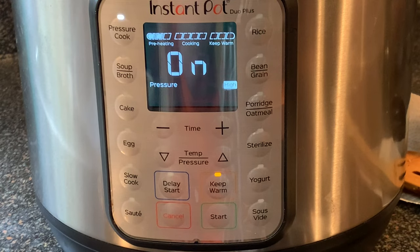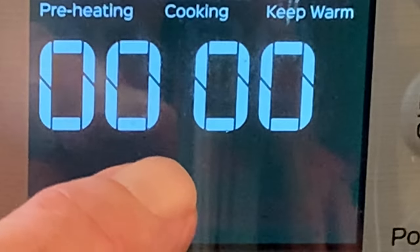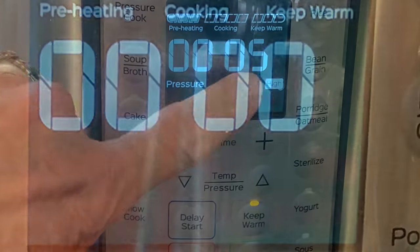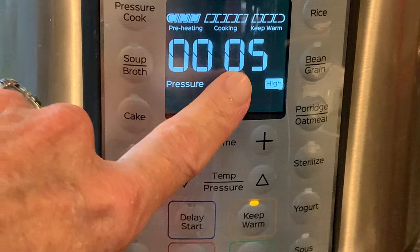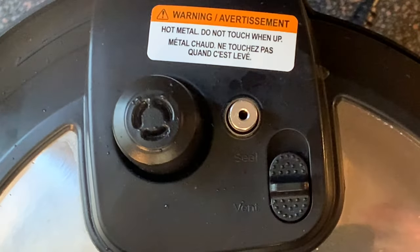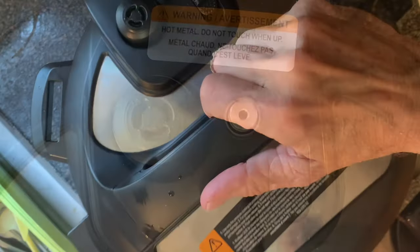The pot will begin to preheat. Once your cook time has hit zero, let the pot naturally release for about five minutes — you'll have a clock to tell you that. After five minutes, move the pressure switch on top of the lid to the vent position to release the remaining pressure, and wait for that pin to drop before removing the lid.